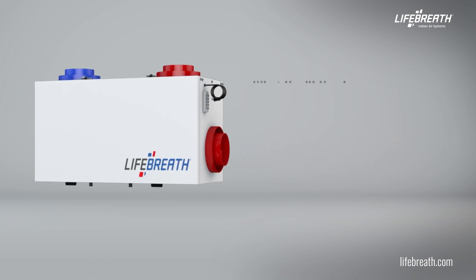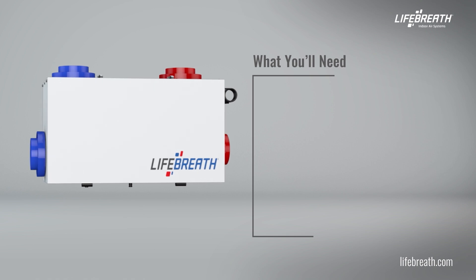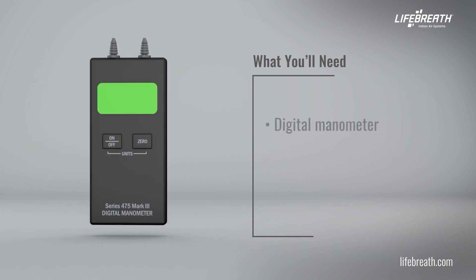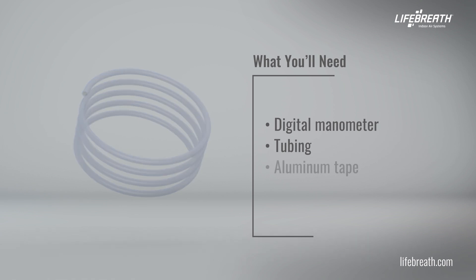In order to balance an HRV or ERV, you will need the following tools and supplies: a digital manometer, tubing, and aluminum tape.